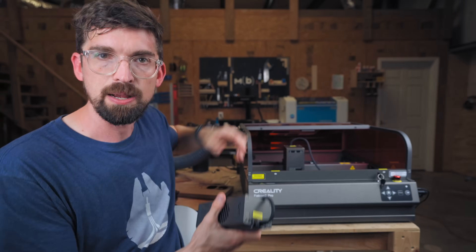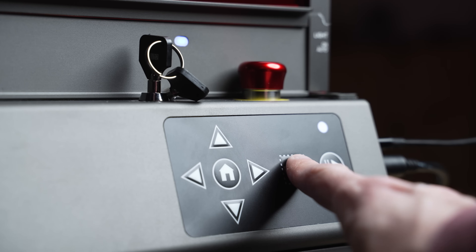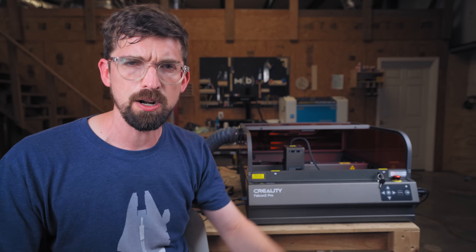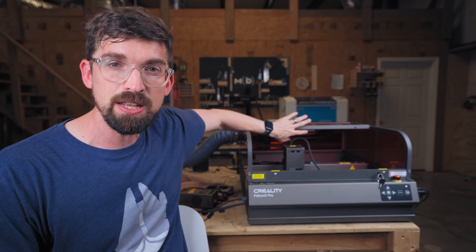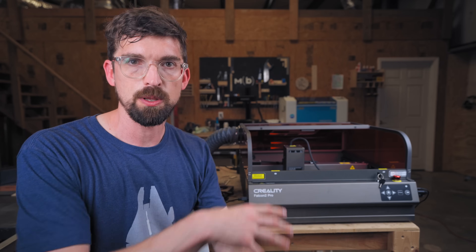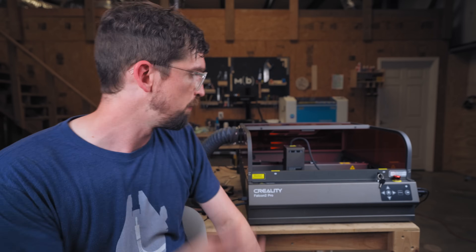On the control side there's a panel that lets you jog the machine around, use the framing function, and start or pause. On the side you can connect via USB or SD card. I usually wind up using the frame function because I find it most exact. They also have a camera right here — now that they have a lid on top — and they give you all the tools to align it directly inside of LightBurn, which is the software I use most, though free laser software works as well.